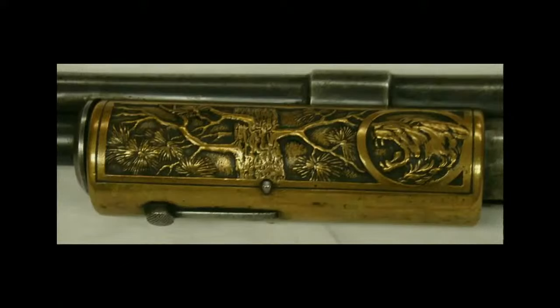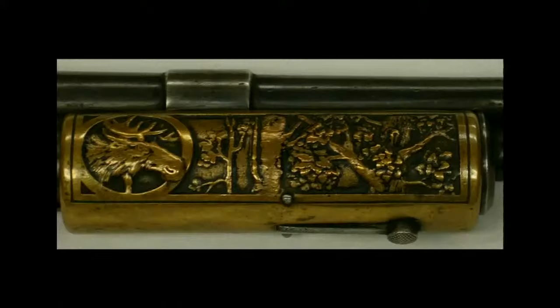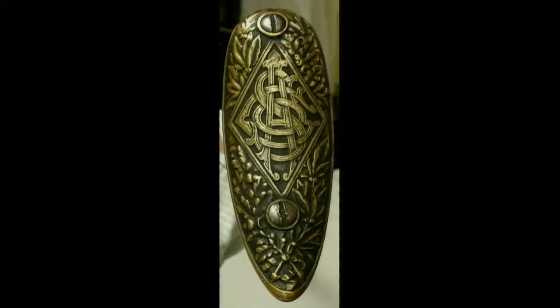Perhaps the manufacturer wanted to reassure purchasers that the rifle would still function even if the gas-operating system should fail. This rifle is visually striking because of the ornate cast brass slide handle covers — there's some kind of cat, and there's a moose. It also has a cast brass butt plate with interwoven S.A.C. for Standard Arms Company.